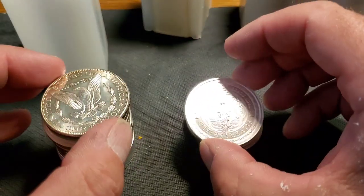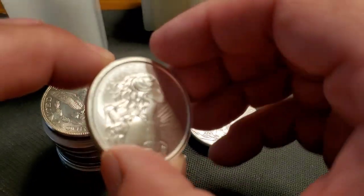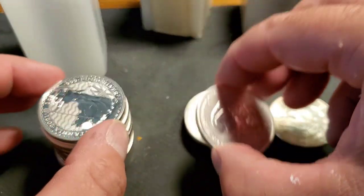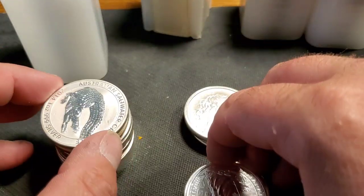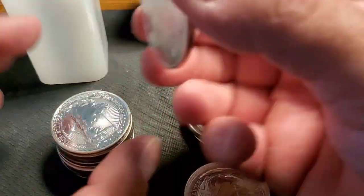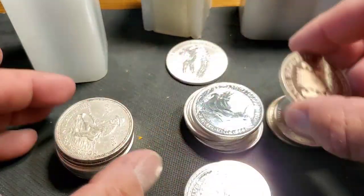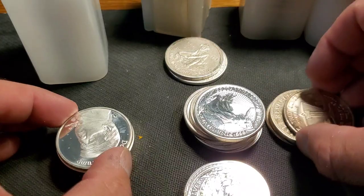I do have a couple pieces — oh yeah, that's a really nice one. This is kind of in the generic zone. We're going to target the cheapest silver that you can get, and that's what we're going to be focusing on today. We're going to try and back the truck up with the cheapest generic silver today.